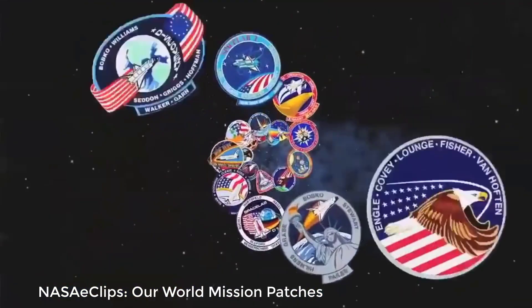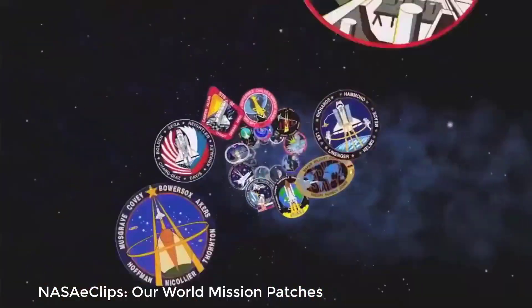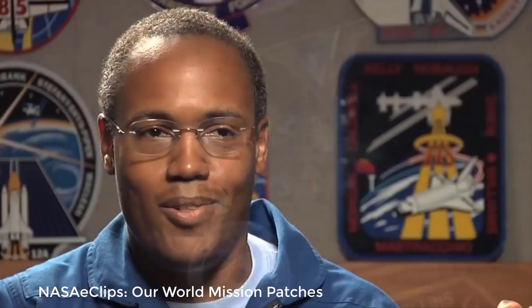Then once you kind of pick a general design, you've got to refine it — where things go, the color placement. You finally get this proof everybody looks at and everybody nods, and you just wipe the sweat from your brow, breathe a sigh of relief, and then you go to print with the whole thing.